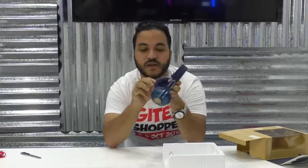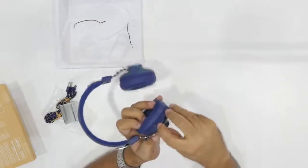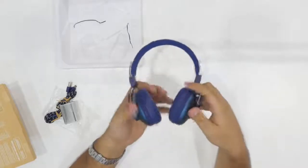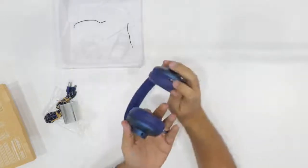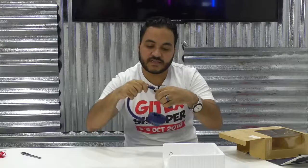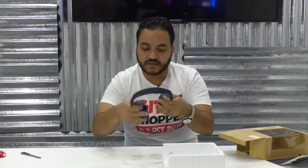Here is the headphone. You will have these buttons here for increasing or decreasing the sound. You can connect the cable here, and for a 3.5mm cable you can connect it here as well. It's extendable, of course — like this. You can extend it so your ears feel comfortable. Here it is, this is the headphone.